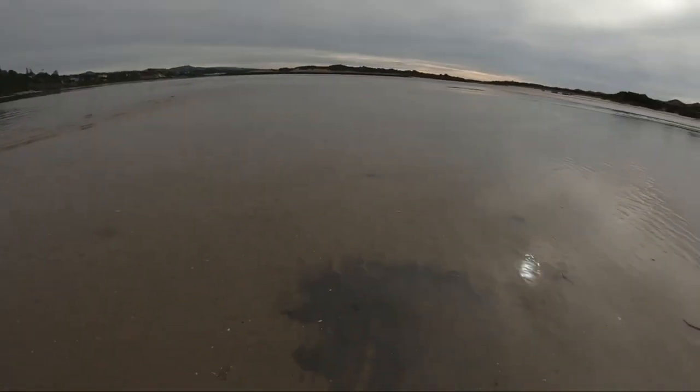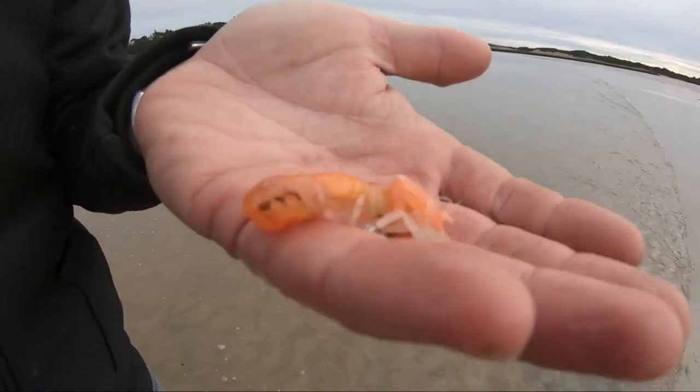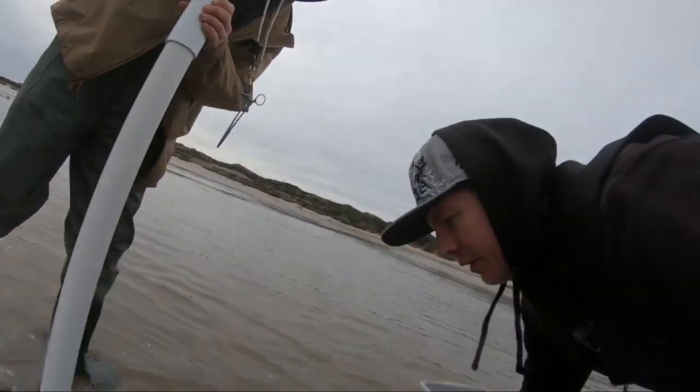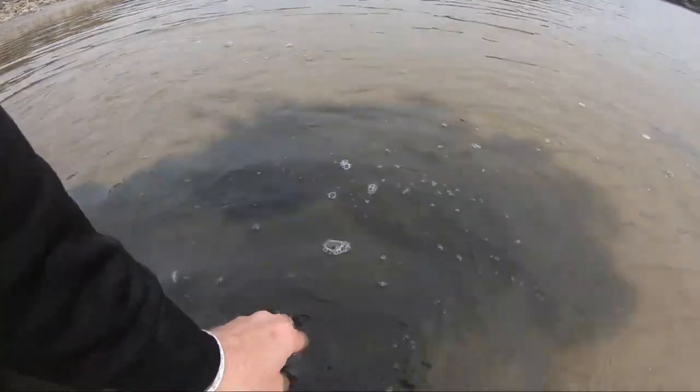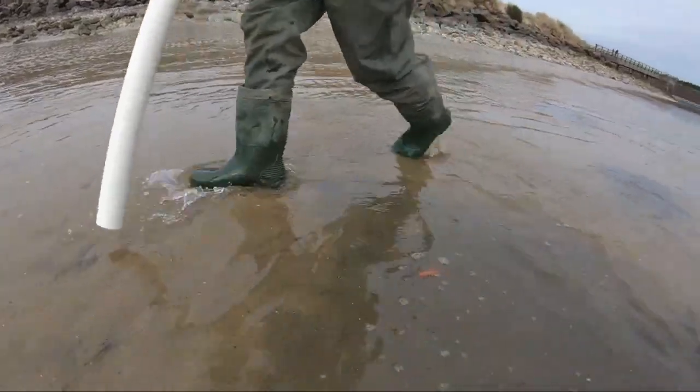Bingo! Right off the bat we came out here and we started spotting these little dark patches. See that hole right there? Basically you just put that pump right over the top, slurp out what's inside. Little guy — there's two. There's a double, double.